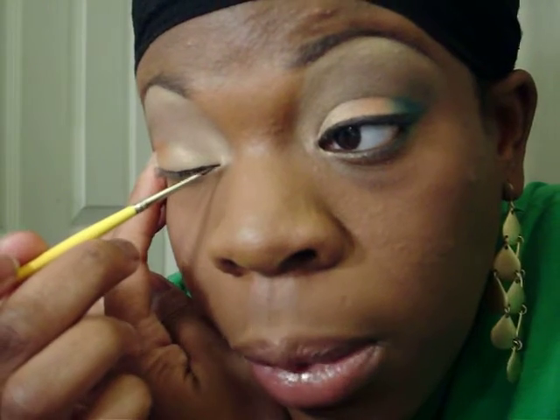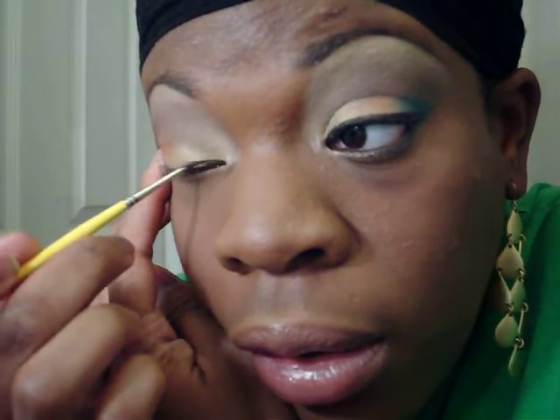Next I lined with Dip Down, which is MAC's brown flat liner — flood line. I'm sure other makeup companies have a flat brown similar to MAC's. There's also Rich Ground or something like that, which has sparkles in it, but this one has no sparkles. Quick liner.